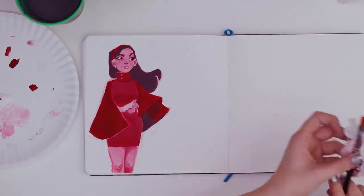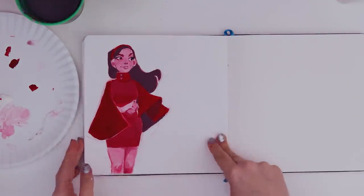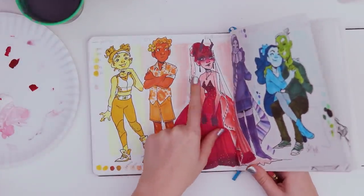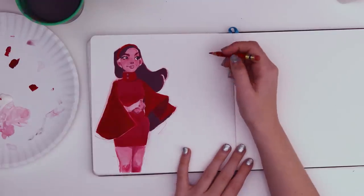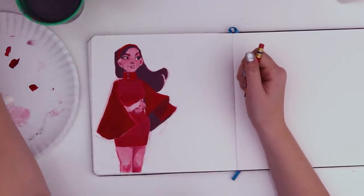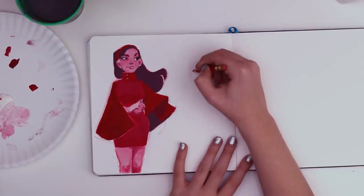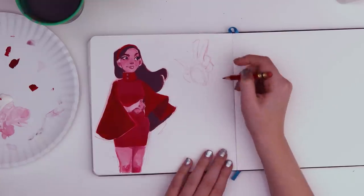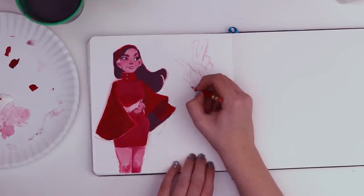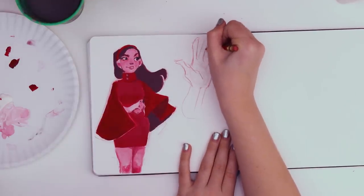Now I can draw whatever I want — doesn't have to be something that needs to be red. But now that I'm looking at the color red, I really want to draw this girl again. Maybe we'll save that for last. I want to do some more simple studies — like hands or flowers or something. Let me just draw some hands, anything that I can practice the tones with. There's a hand! Kinda just block out the shapes.